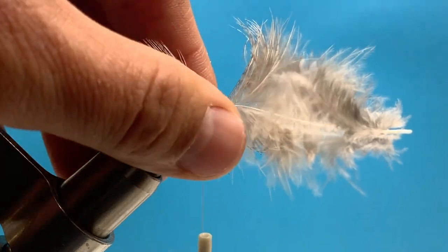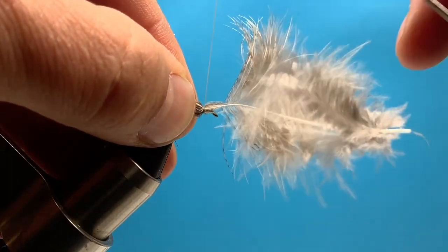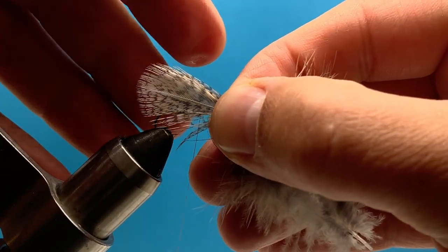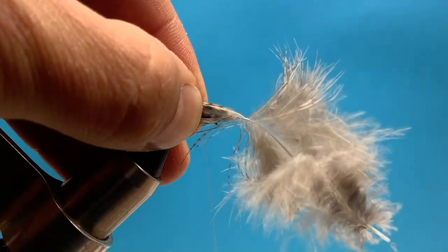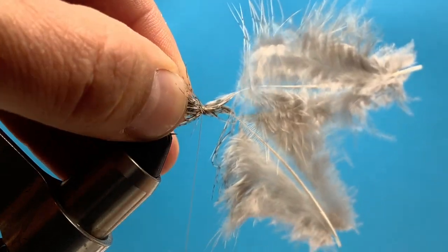It's really easy to get too big and I think this wing is a little too big, so I need to shorten it. Let's unwind it and shorten it down — we're just using the very tips of these. We want the tip to even out with our CDC feather, so let's try that and tie those down again.